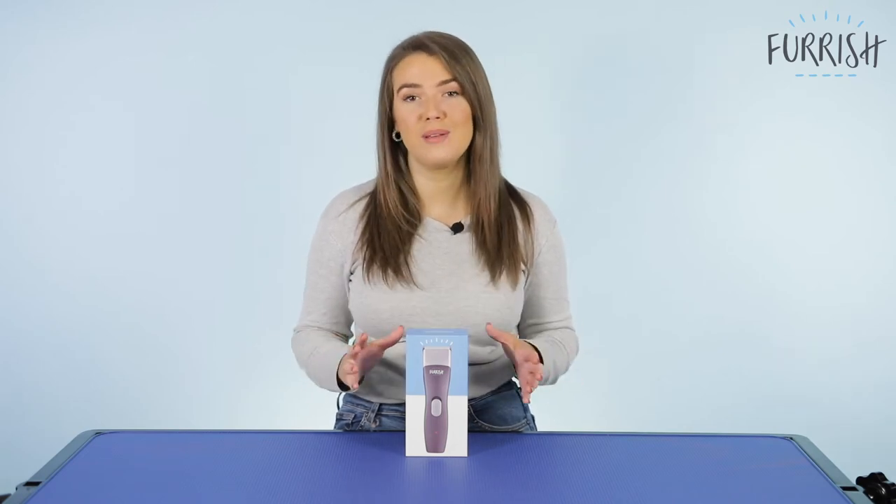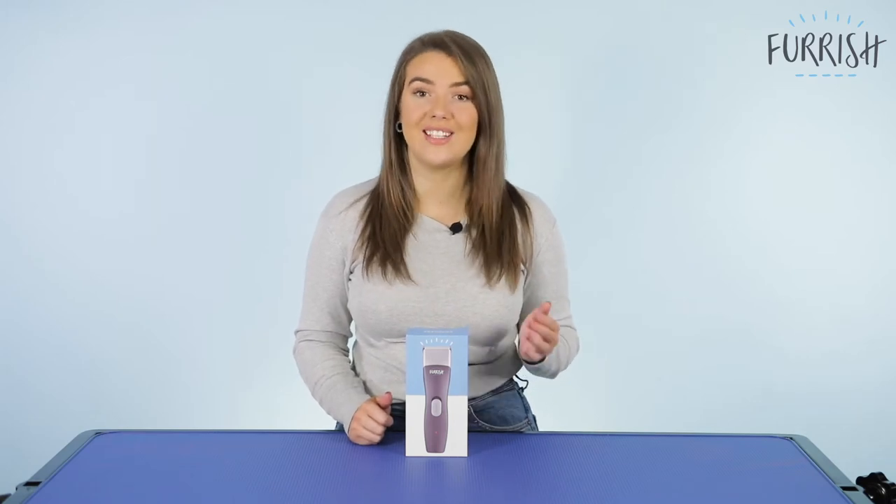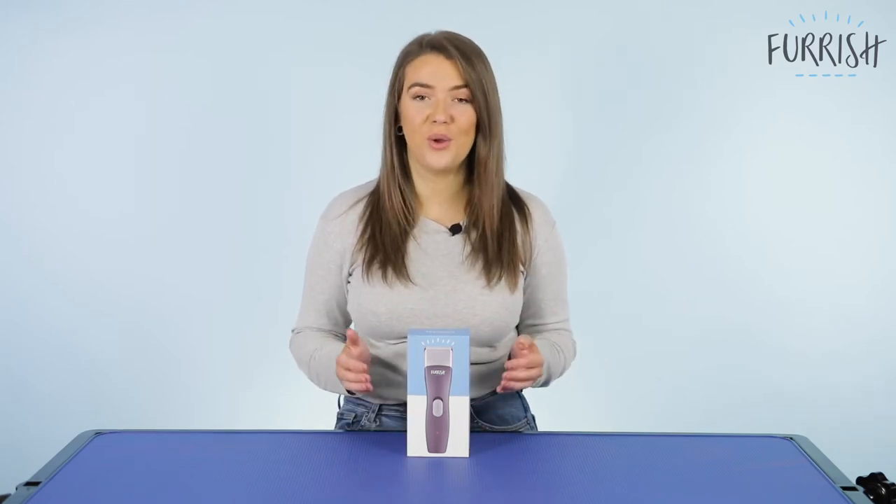It can be used on all coat types including puppy, sensitive, curly and wavy, long and straight, and shedding. So let's get straight into what's in the box.